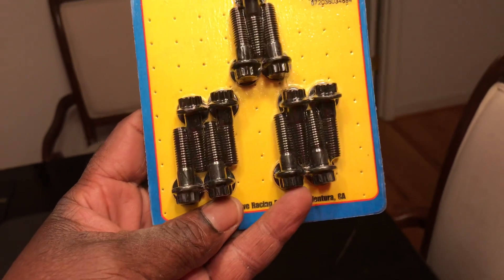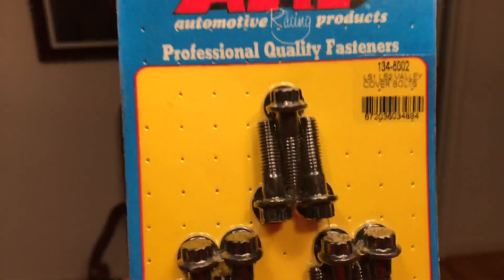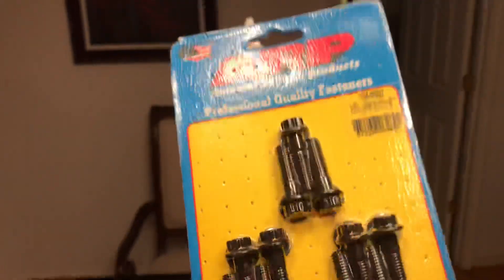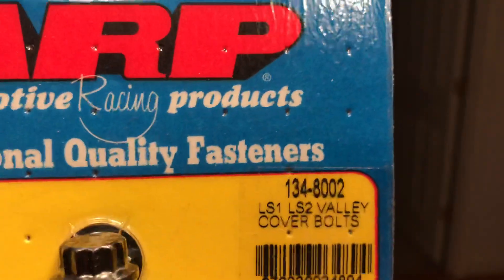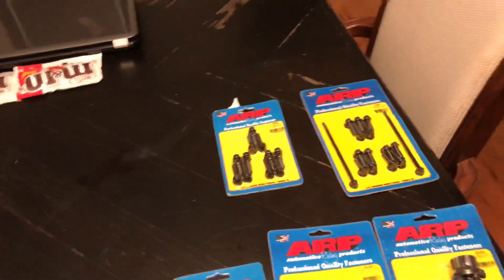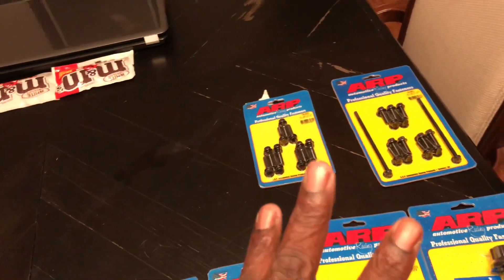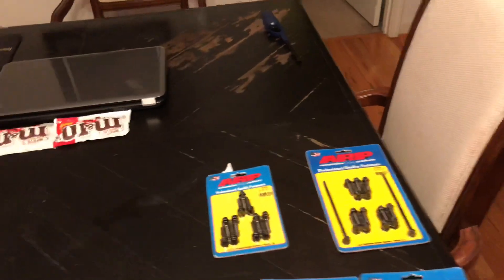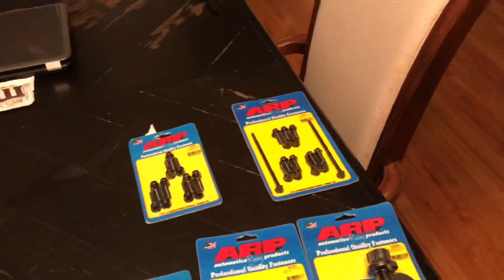This bolt here is for the valley cover. Part number is 134-8002. All the bolts I'm naming right now come in three different variations: 12-point, 6-point hex. They also come in two different finishes — the black oxide finish and the chrome moly finish.